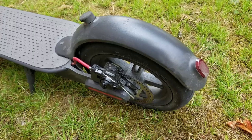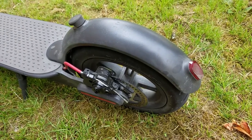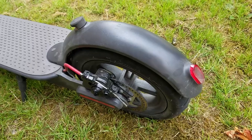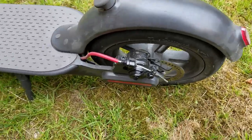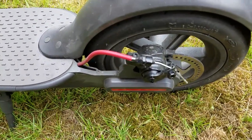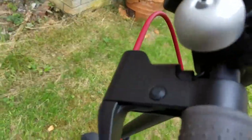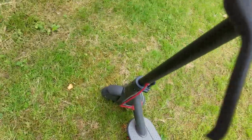Here's the brake lights working. They flash when you engage the brakes, and they turn on when you activate the lights. The brakes are a cable-actuated rear disc brake, and there's a little switch in the lever which activates the regenerative braking.